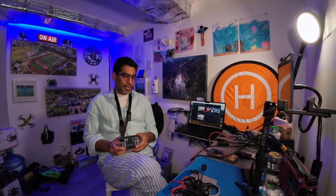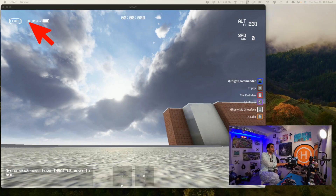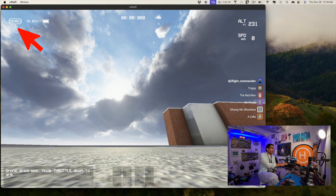With angle mode, also known as level mode, inside of the simulator you actually have a few modes. You have level, acro — which is what the experts fly — then you have 3D, and then you have horizon. So usually when you have your FPV drone you have horizon, level (also known as angle mode), and acro.